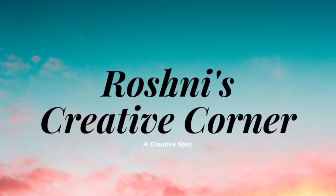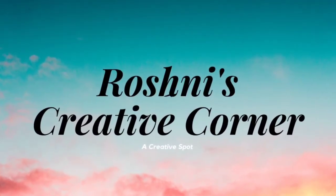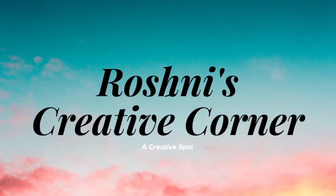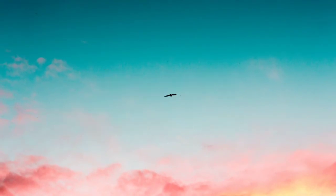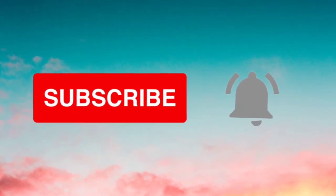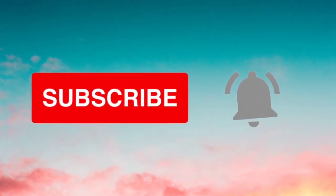Hey guys, welcome to Roshni's Creative Corner. To watch my other videos, please make sure to subscribe to my channel and hit the bell icon to get notified every time I upload a new video.